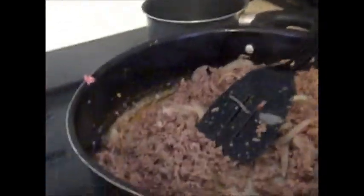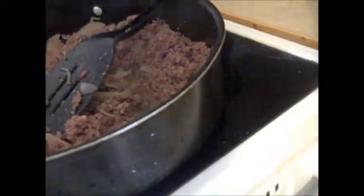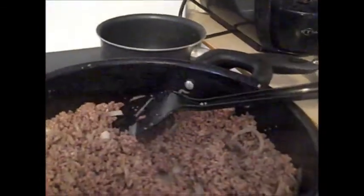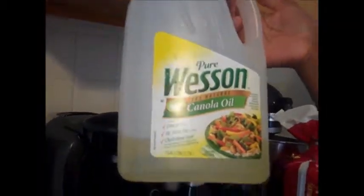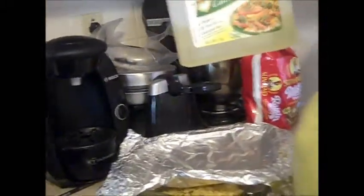First, I cut half of an onion and about a teaspoon of chopped garlic — just some minced garlic and half of an onion — and I went ahead and let that caramelize in a little bit of oil. I don't really measure, so it's about a one-fourth cup of oil. I let them get nice and soft.